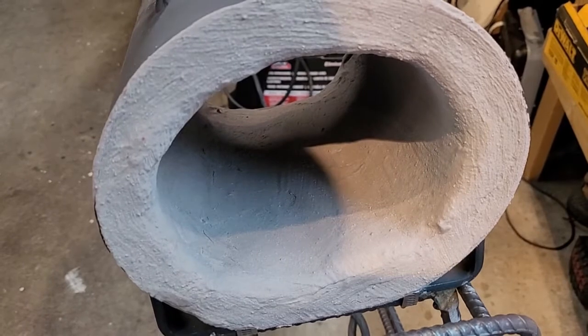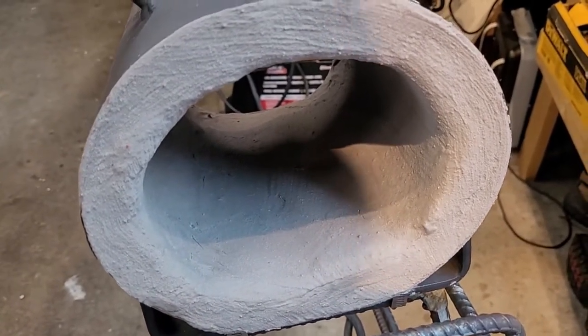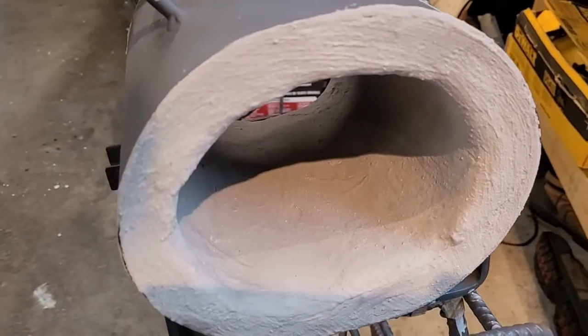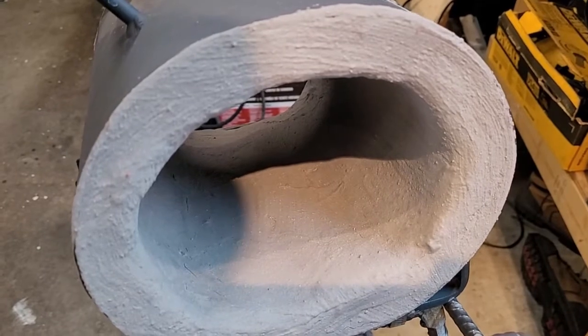What I'm going to do now is let this dry a couple of days, and then I will come back and give you a quick demo of the forge in action with this K-Bond wet mortar 3000 degree Fahrenheit cement.